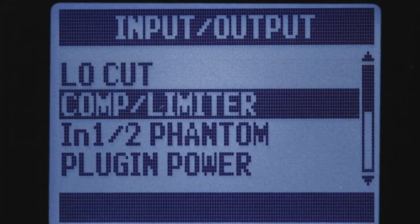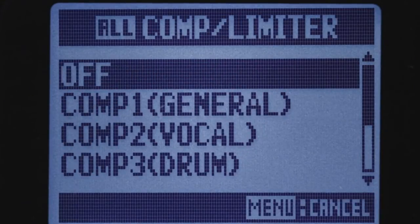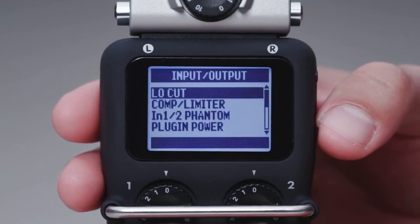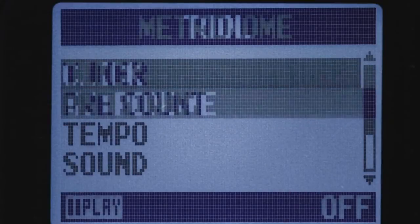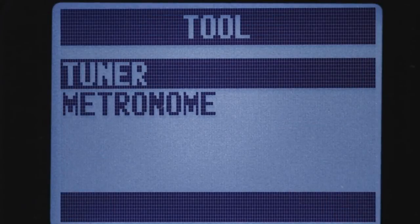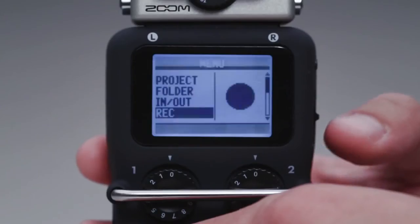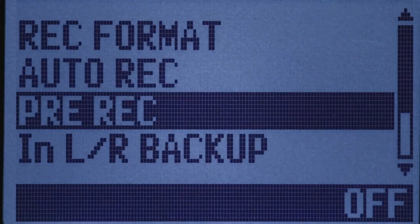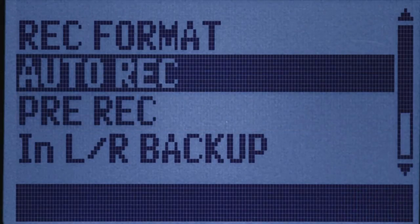On-board effects like compression and limiting allow you to keep levels consistent, and the H5's low-cut filter helps reduce wind noise and low-frequency rumble. There's even a metronome and instrument tuner. Pre-record and auto-record functions ensure that you'll never miss that perfect take, and backup record safeguards against any signal overload.